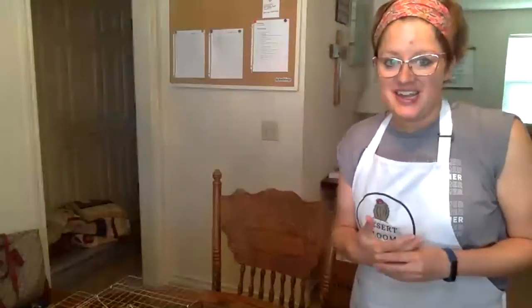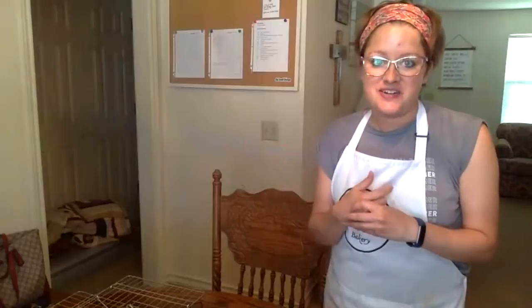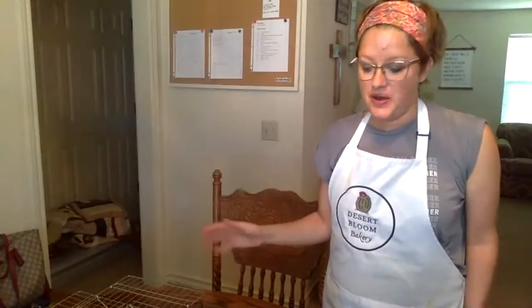And remember, if you want the dairy-free buttercream frosting that I use, you'll find that in my online baking class library. So if you're interested in that, go check out my online baking class. I hope that you enjoy these cupcakes! If you make them, make sure to take a picture and put it on social media and tag me in it. I'd love to see you baking with your family and enjoying these cupcakes.